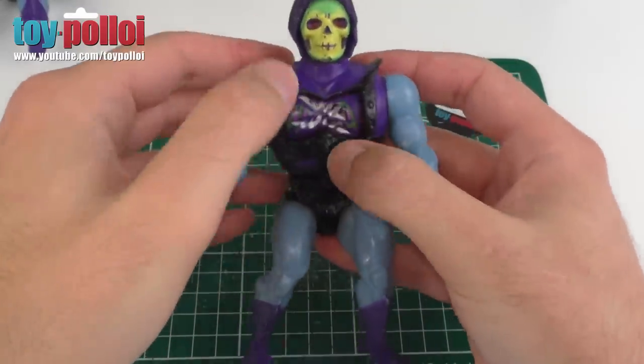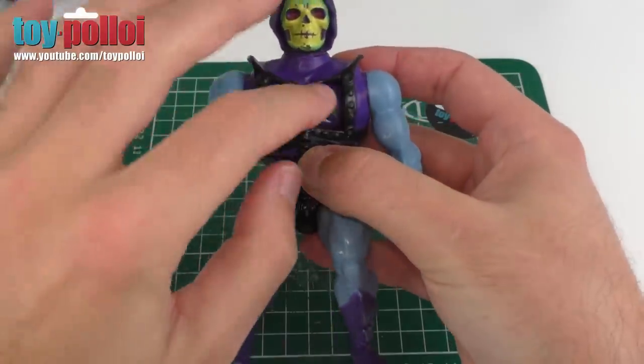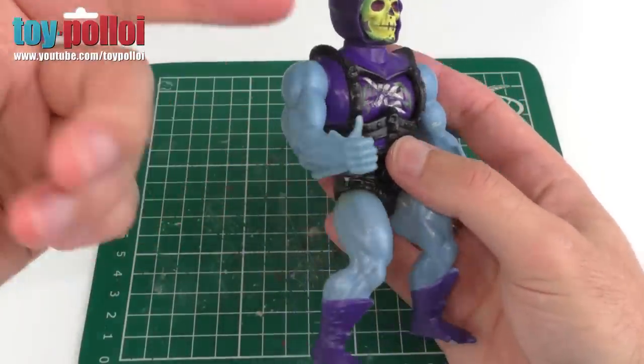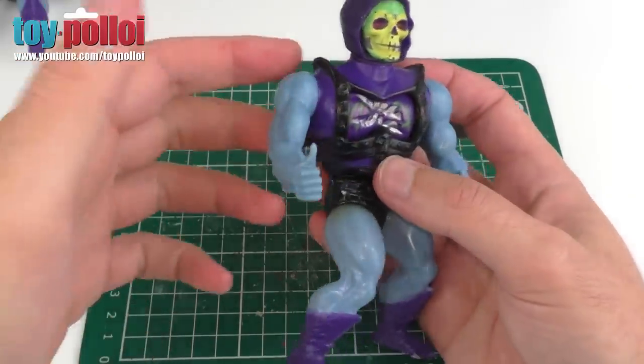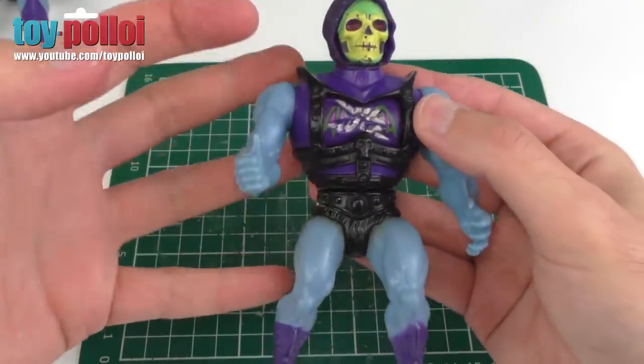So this is the Skeletor we're going to work on. This has the most common problem I've found, which is that the armor piece doesn't stay in place — it still rotates around, but it just won't click down. So what we've got to do is take Skeletor apart. These are very tricky figures to get apart because they're two pieces of the body sort of glued together with pegs and all sorts inside.